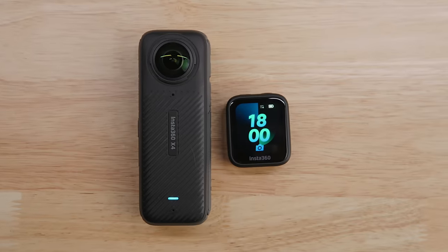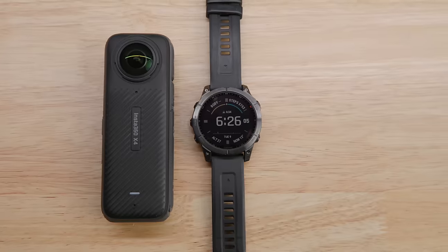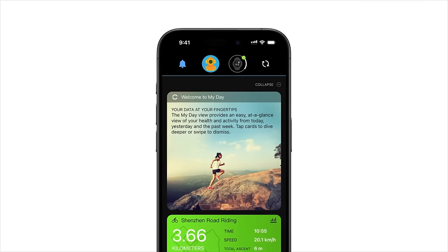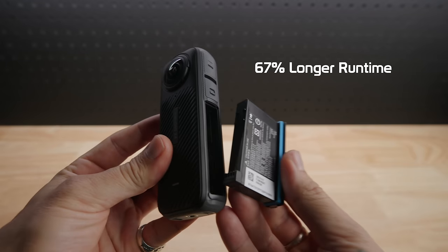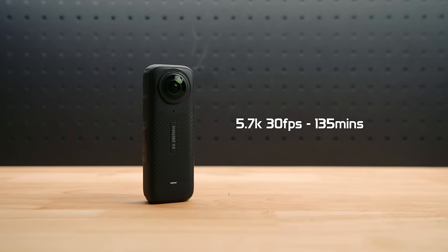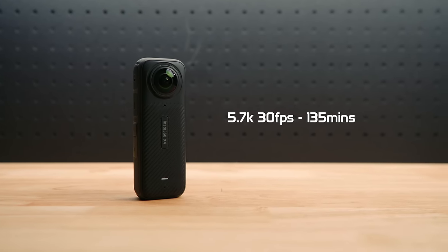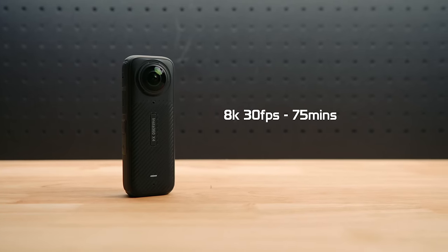The X4 also now connects to the GPS preview remote and the GPS remote, and pairs with the Garmin app for all your GPS overlay goodness. The X4 has a 67% longer runtime with its 2290mAh battery. Shooting at 5.7K 30fps you'll get 135 minutes of runtime, which is insane. Shooting at 8K 30fps gives you a runtime of 75 minutes.